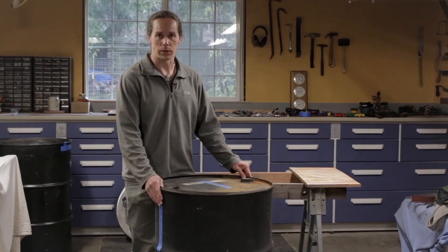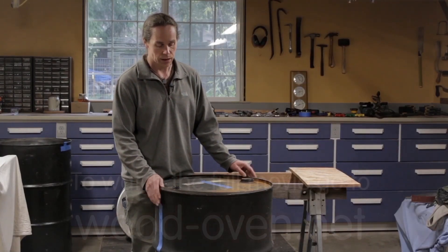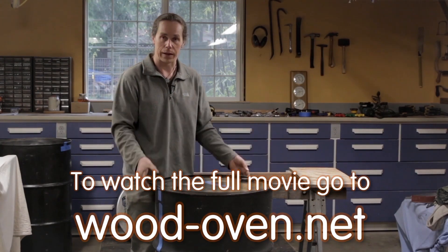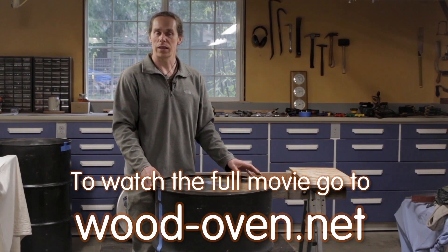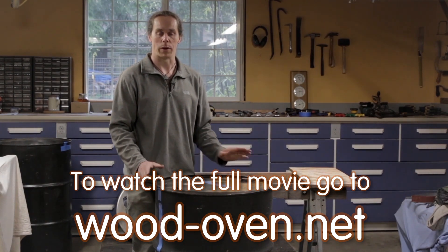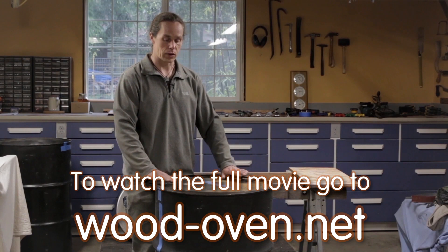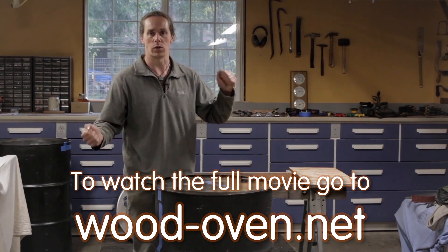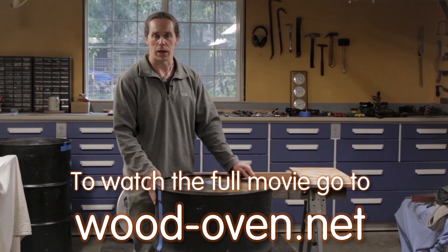Metal barrels come in two different styles commonly. One is the type that has a removable lid with a band that goes around the top and clamps on. That seems like it'd be easier to use, but it's more difficult for this project. You actually want the barrels where the lid and the top are folded into one solid piece of metal, so the whole barrel is one solid unit, like the type that we have here.